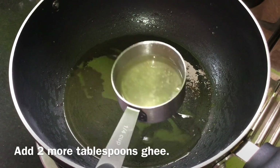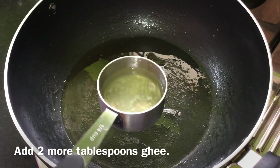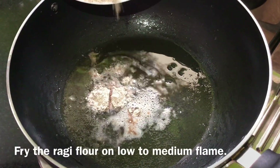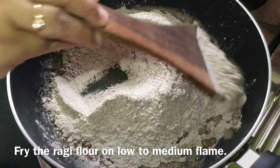Add 2 tablespoons of water into the pan. Add another 1-2 tablespoons of water as needed. Let's put it in the pan.